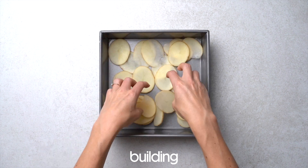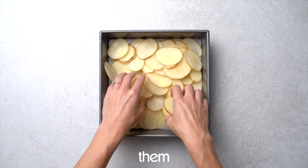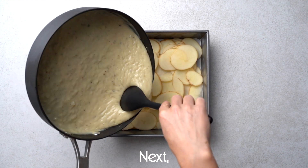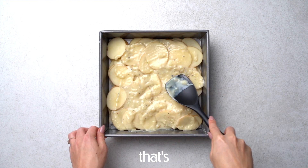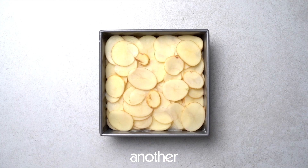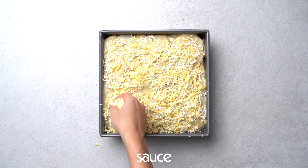Then it's time to start building your scalloped potatoes. Start with a layer of potatoes and separate them so that they cook properly. Next, put about a third of the sauce on and make sure to spread it evenly. Once that's spread evenly, add another layer of potatoes and continue doing this until all the sauce is gone.